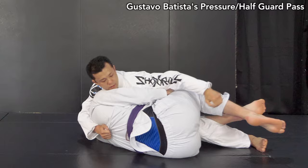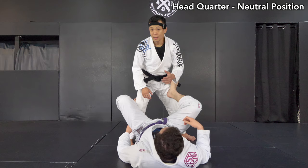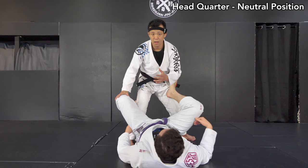His approach is about an overhand belt grip. It's not like the usual way of making upper body control with crossface and underhook. He plays guard passes from the opposite side — not the regular side that most people prefer.